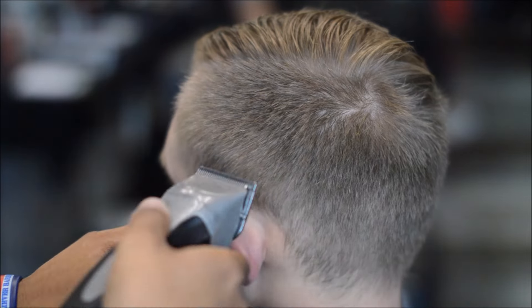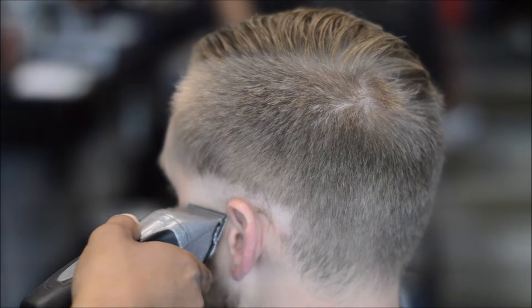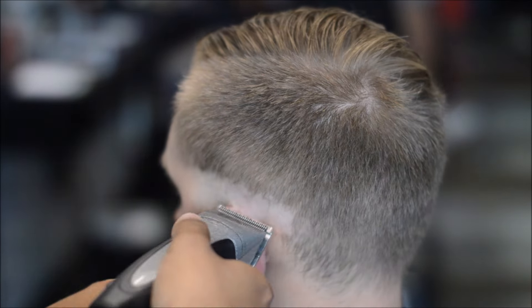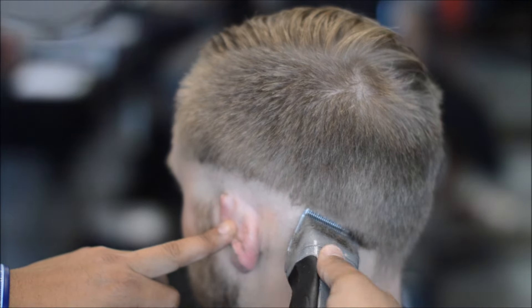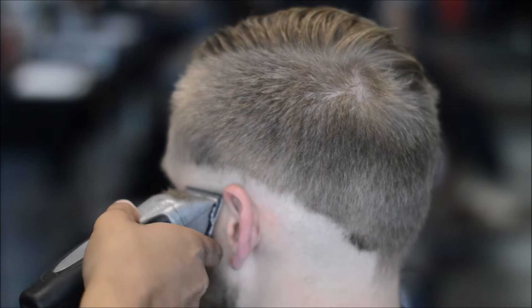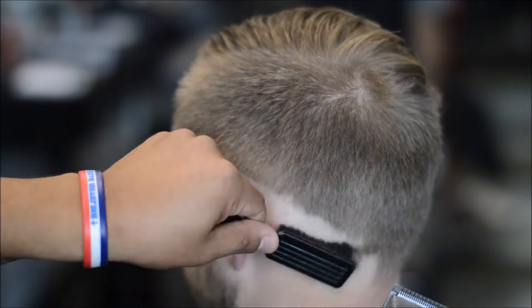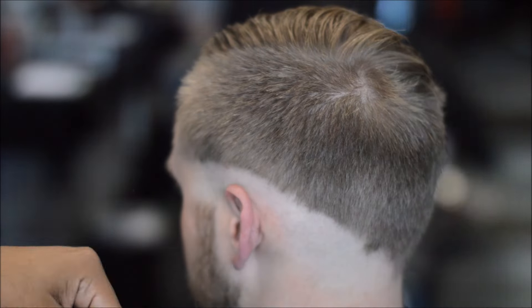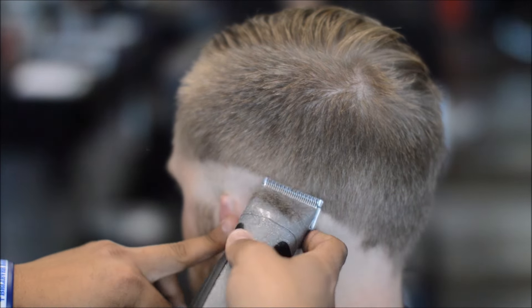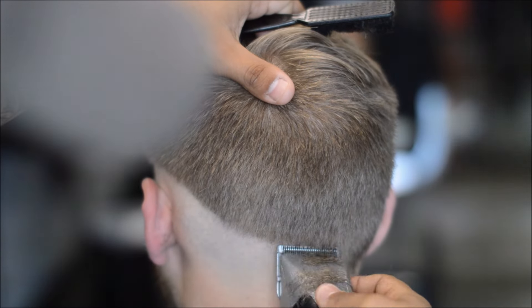Alright, so let's jump right into it. Right here I'm using my Andis MVPs and I have the 5-0 blade on there. So I'm creating my first initial guideline and I'm kind of dropping it in the back. It's going to be kind of like a low-mid fade. I just want to keep, when it gets closer to the ridge, whenever the comb-over begins, I want to have that pretty dark in that area.